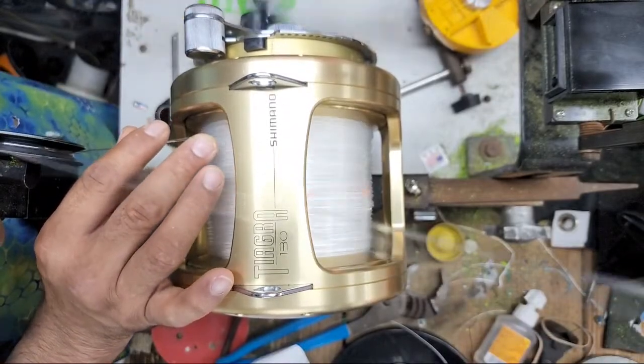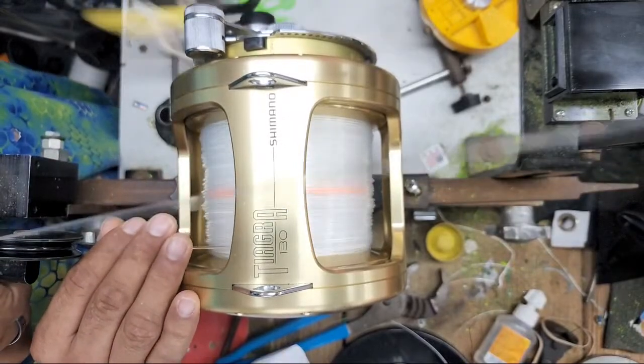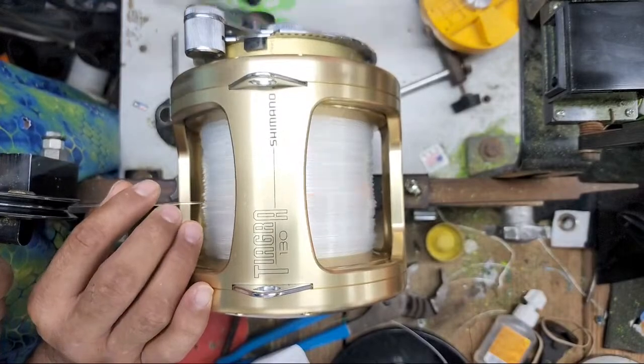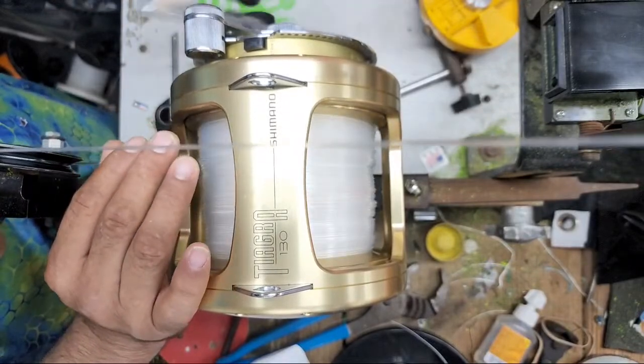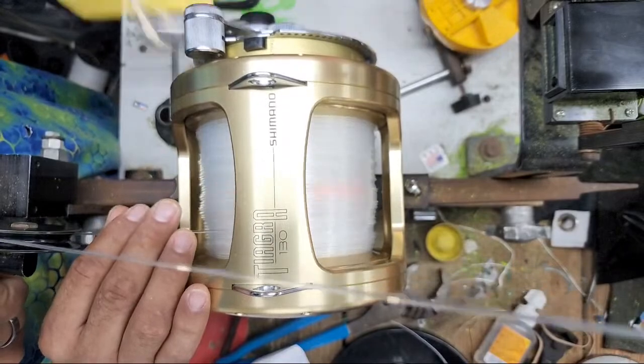When I switched over from mono to braid I could see how much easier it was to kayak out and get through the waves, because that's when you really need the ability to cut through those waves — when it's real rocking through the first, second, and third sandbar. You've got to be able to move through them quick.